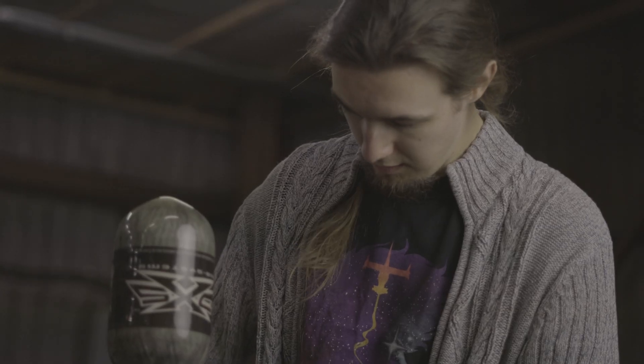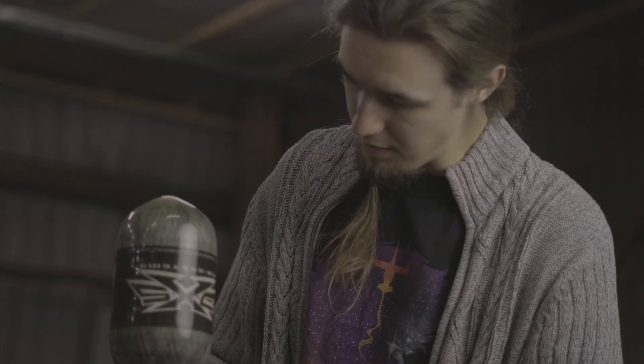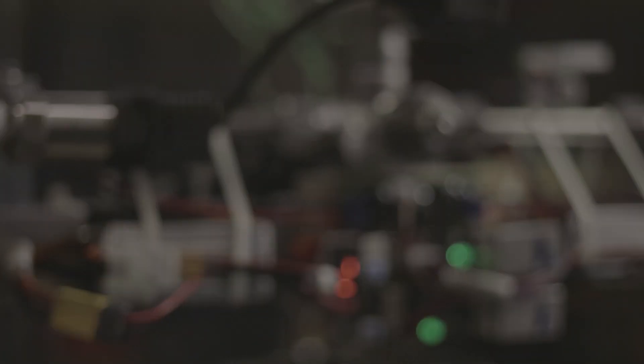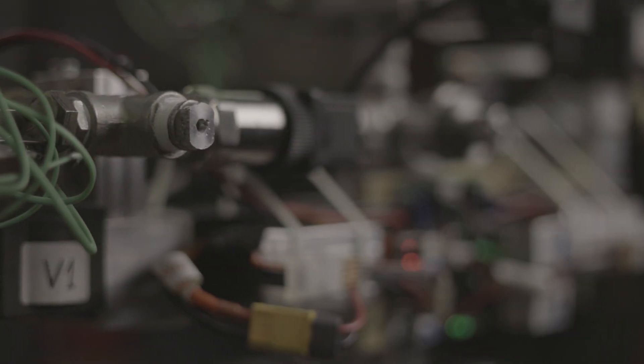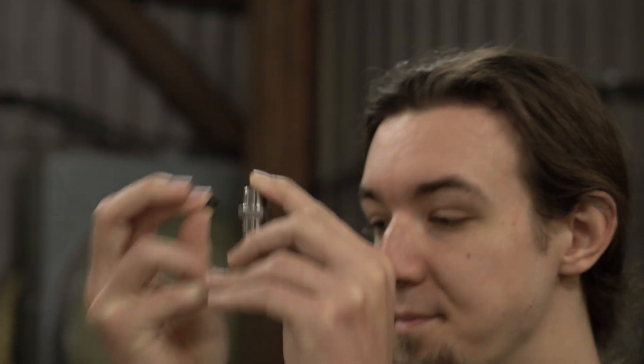For those of you who watched our previous videos, last week Adrian wrote some software for his RCS test rig to integrate an IMU unit that enables the system to spin down or keep a constant rotation rate by itself. And he's also starting to work on a few new thruster nozzles for the rig.